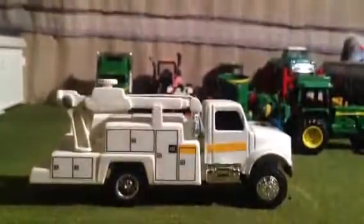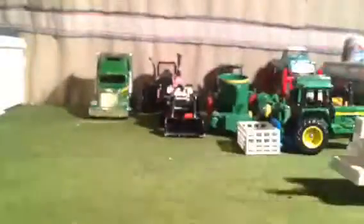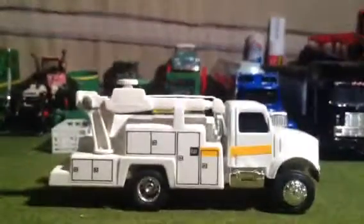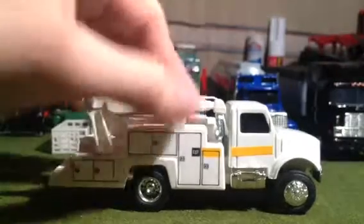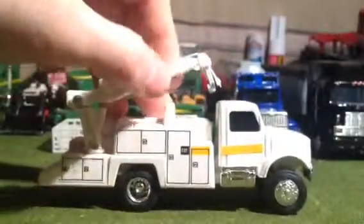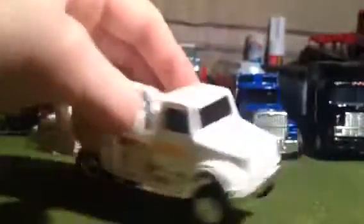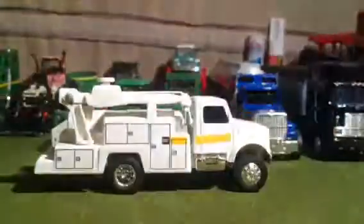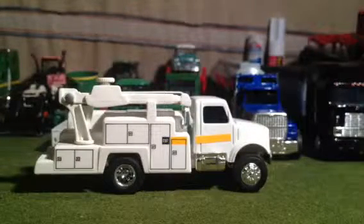Hey y'all, Farm Boy 145 here with a review of the Caterpillar International service truck in 1/64 scale made by Ertl. I got this for five dollars at a swap meet — really rare truck. They usually go for around ten to fifty dollars on eBay.